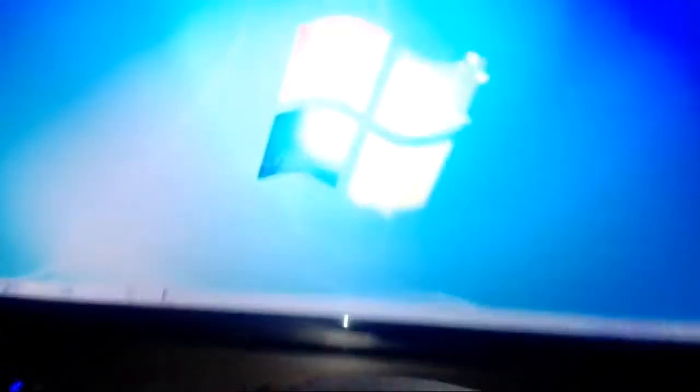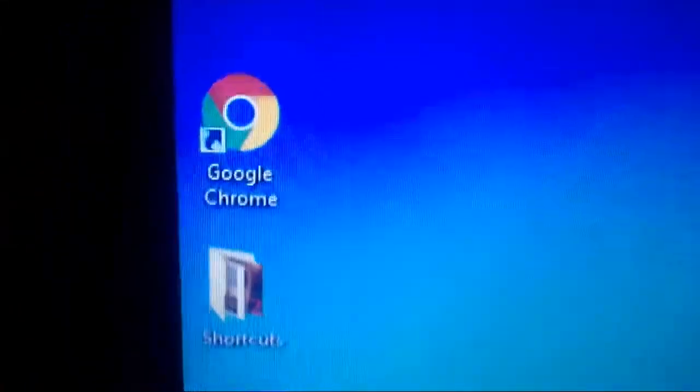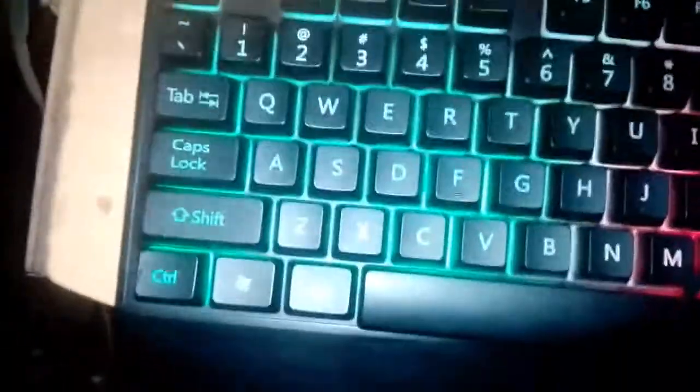That headphones is Sony headphones. Okay, and look at my desktop. As you can see: computer, recycle bin, Google Chrome, shortcuts, uTorrent, and some shortcuts here. Okay, see that — my Zeus computer, Zeus keyboard.